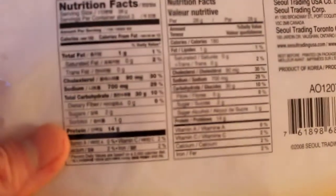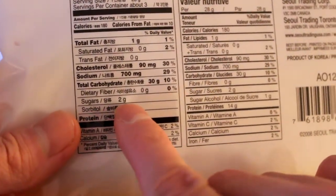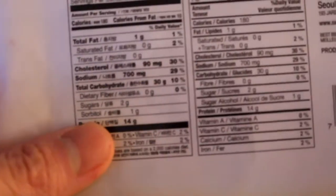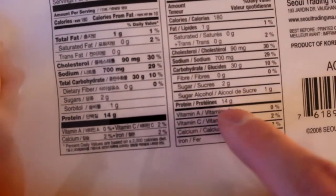Looking at the nutrition: sugar is only 2 grams per 28 grams, and this bag is 100 grams total, so it's not a lot of sugar. The bigger issues are that it's not gluten-free, and the MSG is really bad.